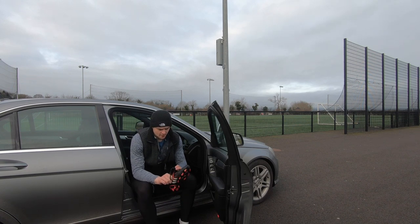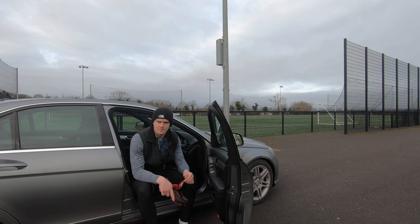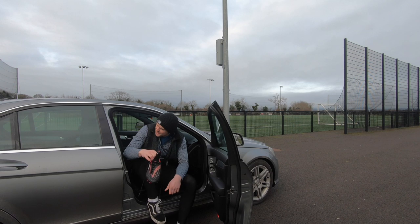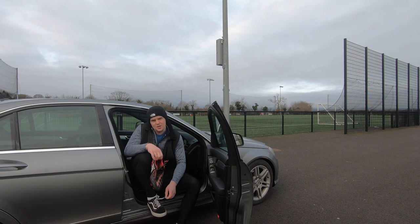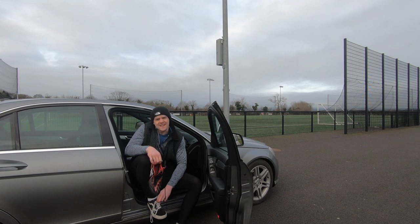What's happening people, we are back for another episode of pre-season vlog. Today we're going to do a pitch workout, working on a bit of speed, a wee bit of conditioning. Got an opportunity this week to do it, got some nice weather — let's get in there.